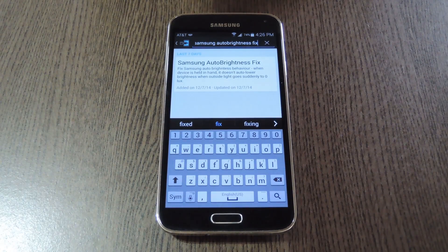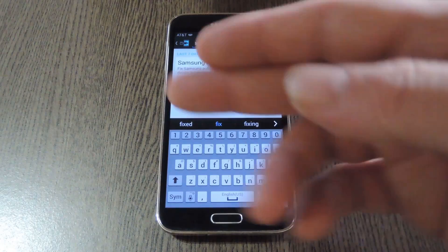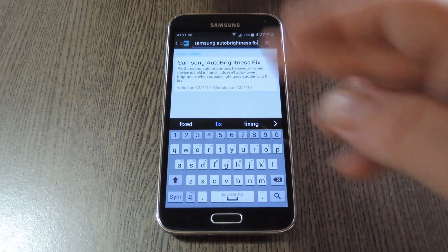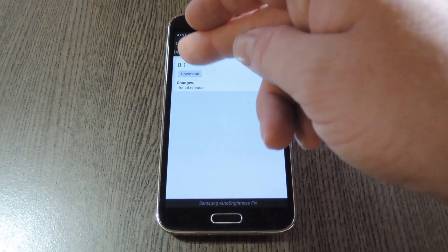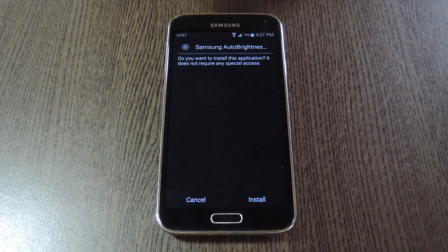To get started, open your Xposed installer app and head to the download section. Search Samsung Auto Brightness Fix, then tap the top result. From here, swipe over to the versions tab, then hit the download button next to the most recent entry.